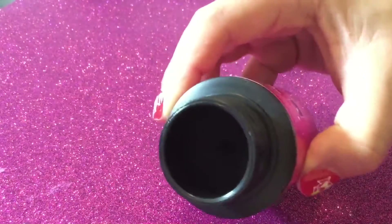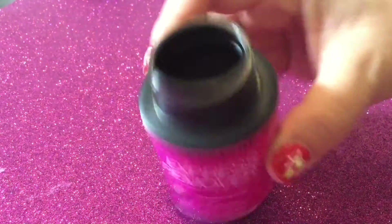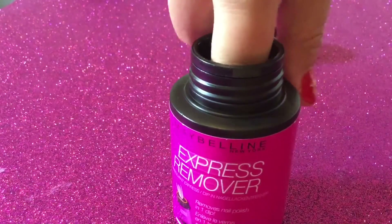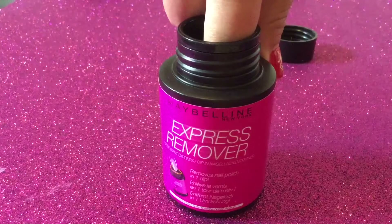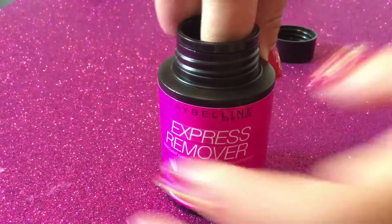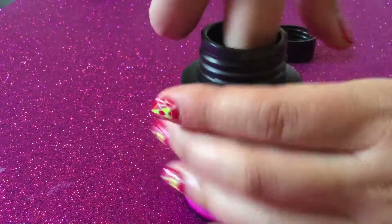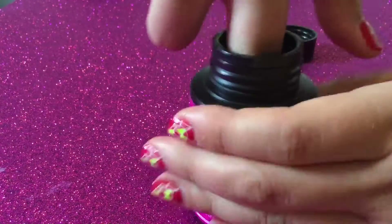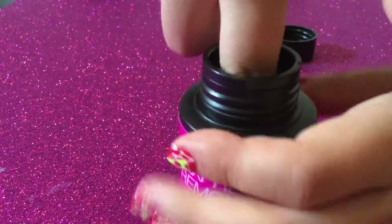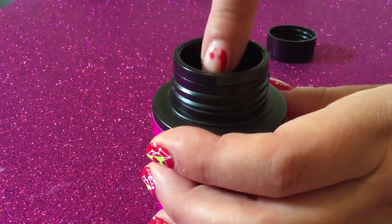Inside it basically just looks like a black sponge with a hole in the middle. I'll dip — I'm not going to speed up the footage so that you can see how well it works. I'll turn the bottle around twice just to make sure, and remove.